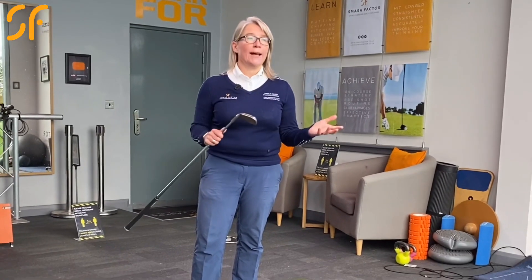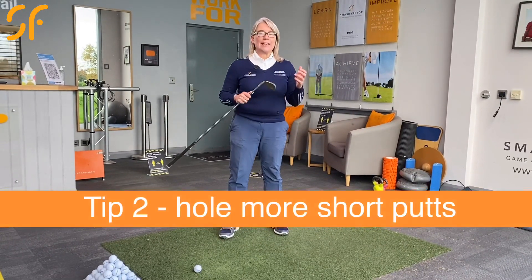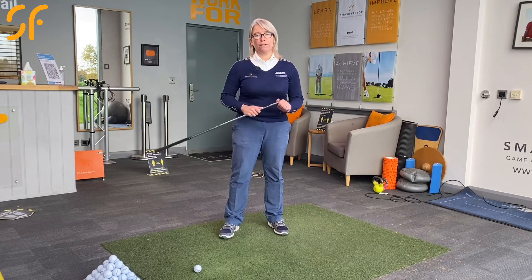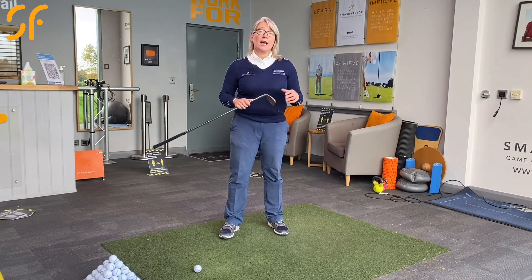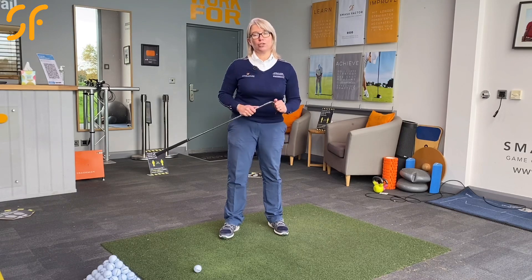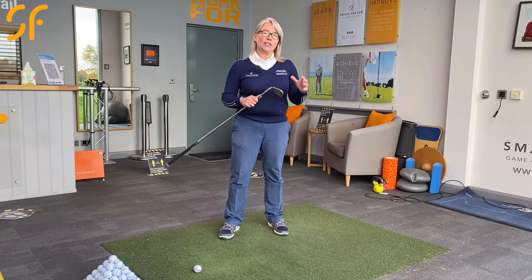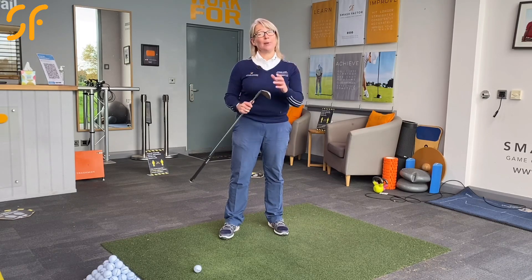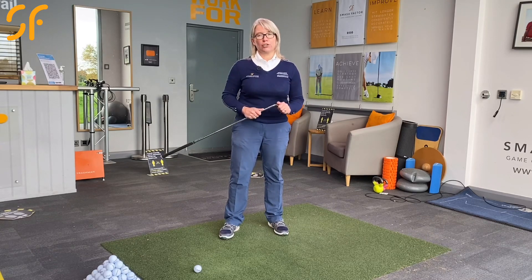Tip number two for how to improve your golf and lower your scores without changing your swing: work on taking fewer shots around the green. If you can get rid of three-putts off your card, that is the biggest way you will influence your score. Improving your putting is a big area of golf that the majority of golfers do not work on. It's fun to hit balls on the range and smash driver, but you actually make your score around the green, so take some time to work on your putting — especially those three to five footers.